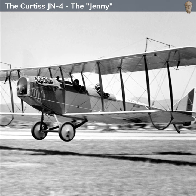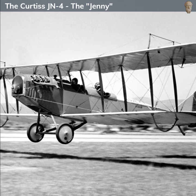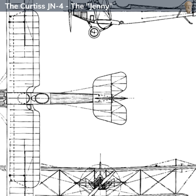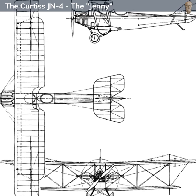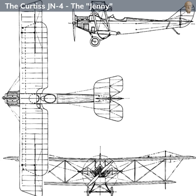In summary, the Curtiss JN-4 was an essential tool in preparing American pilots for World War I. Although it wasn't a frontline combat aircraft, its role in training the pilots who would go on to fly combat missions was vital. The Jenny's easy handling and versatility made it an iconic aircraft of the era, and it continued to be an integral part of American aviation history even after the war.